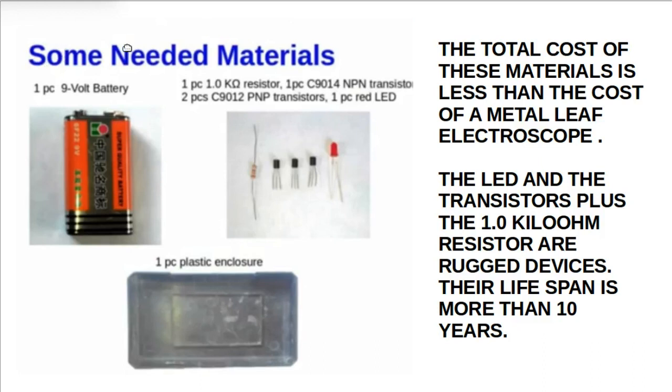Some materials needed to construct the 9-volt charge detector: one piece of 9-volt battery, one piece of 1.0 kilohm resistor, one piece of C-9410 NPN transistor, two pieces of C-912 PNP transistors, one piece of red light-emitting diode, and one piece of plastic enclosure. The total cost of these materials is less than the cost of a metallic electroscope.